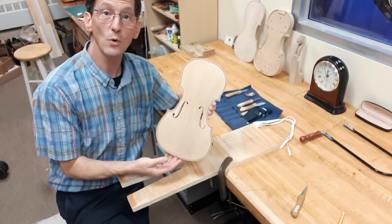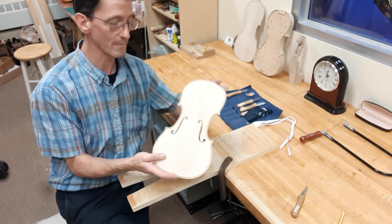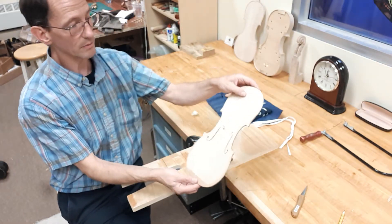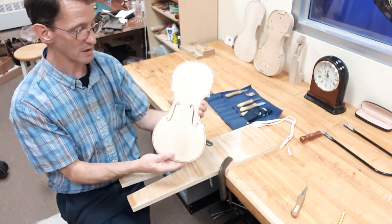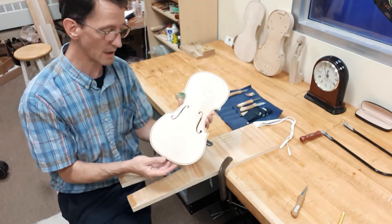I'm cutting the F holes in this violin plate. It's been hollowed out and preliminary tuned, and now I've traced the F holes in the correct position and I'm going to cut them out.